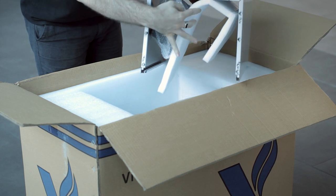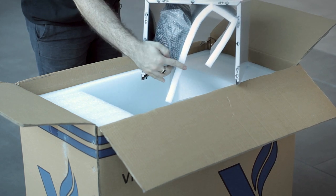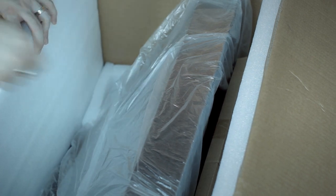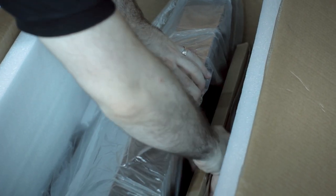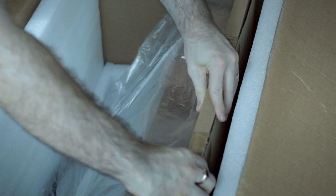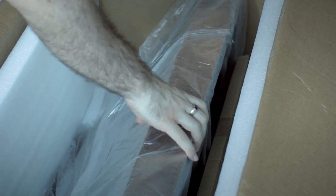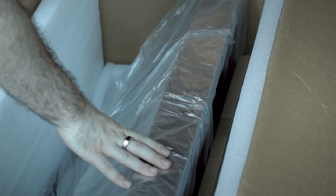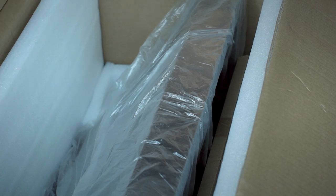Inside there will be a transition piece with some screws and all other parts. What's left is your range hood and some filters. When you take these out you will see your stainless steel filters and your range hood as well. That's everything that comes in your box. Make sure you inspect everything before installing your range hood.